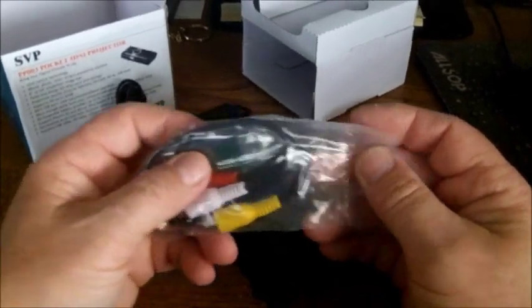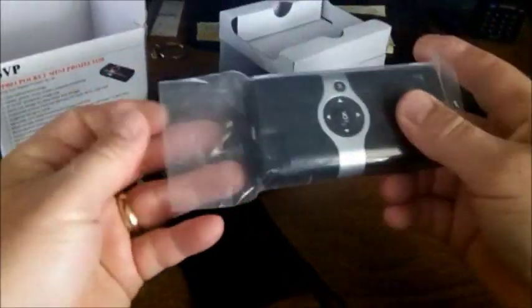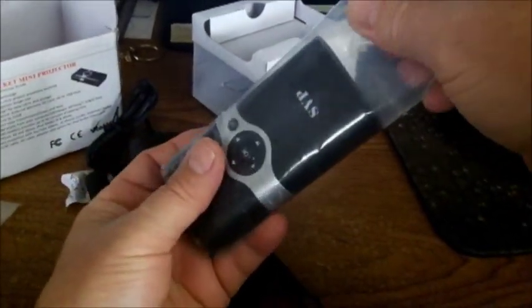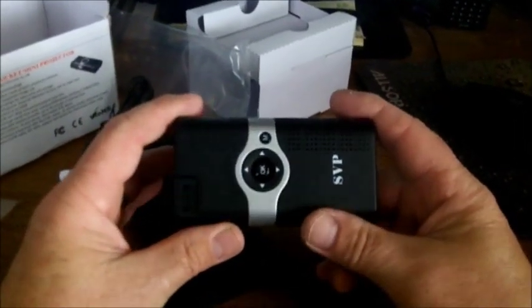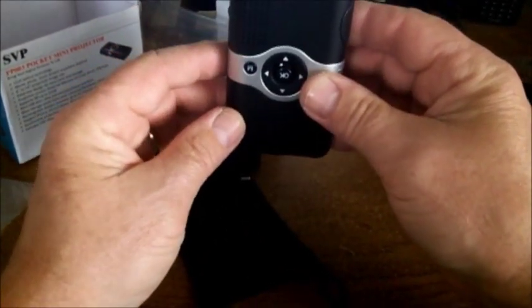What I purchased this for — the wife makes cakes. What we're going to do, or what she's going to do — I'll set it up for her — is project pictures down onto her cake. I've got it plugged in and it looks like it's charging. I believe it has an internal battery. I haven't read the instructions.